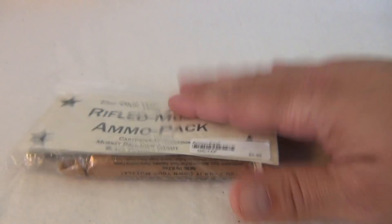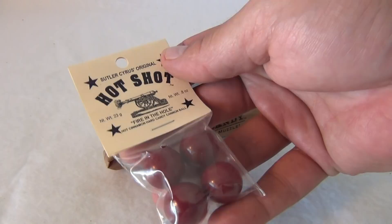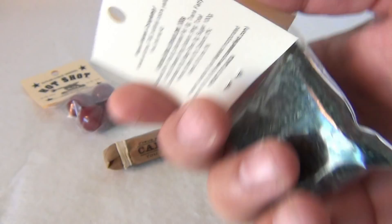Let's open it up. Okay, here we are — we have three different kinds of candy from the pack. We have the hot shot 'fire in the hole' hot cinnamon hard candy cannonballs, the black powder candy made with cane sugar — 8 ounces — and this cool cartridge candy you pour down your muzzle: Sirius Wakefield's original fruit candies.